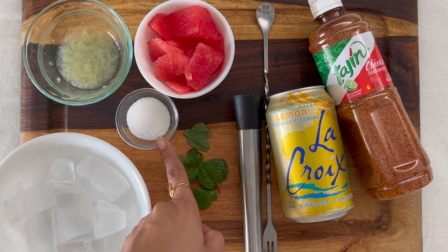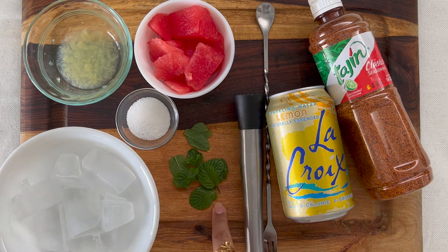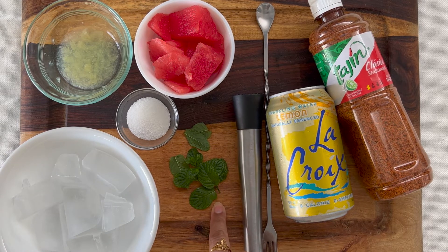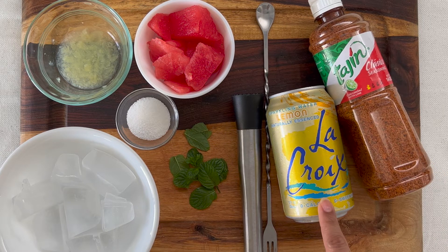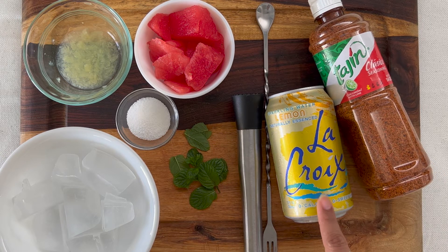Monk fruit sugar is a zero calorie sweetener — you can use honey instead, or you can use stevia, or any regular sugar that you like. Of course, some ice, a handful of fresh mint, and this is a tajín salt, which is a spicy salt with red pepper. LaCroix or sparkling water as you wish. That's a muddler and a stir.